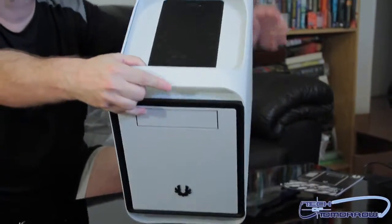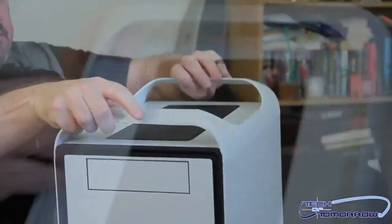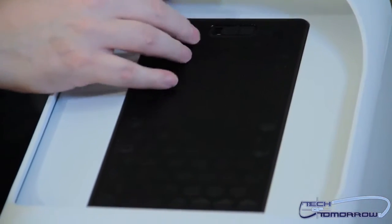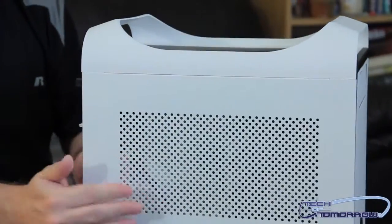Flip to the top. Two handles so you can carry it around. Also on the top, you can see there's a grill right here. There's a little switch right here — you just switch that so you can remove this. This is where you mount the top two 120 millimeter fans.